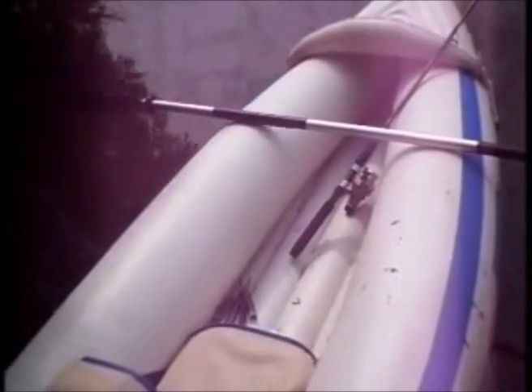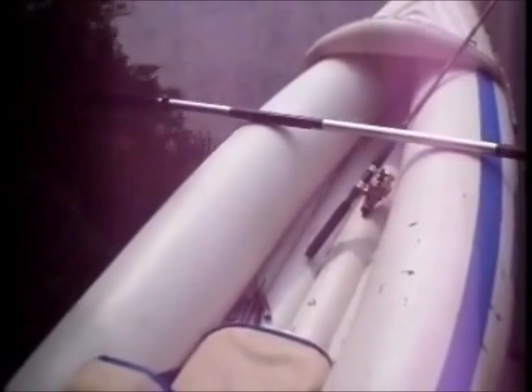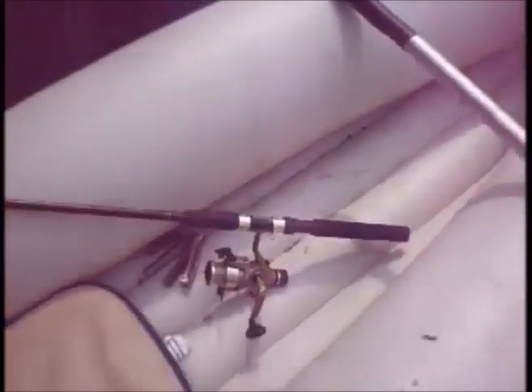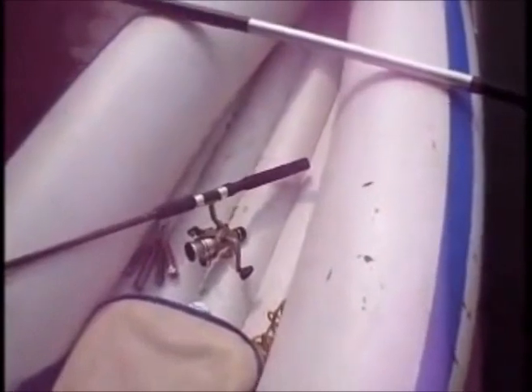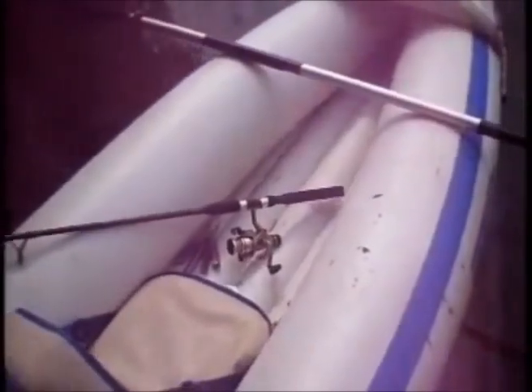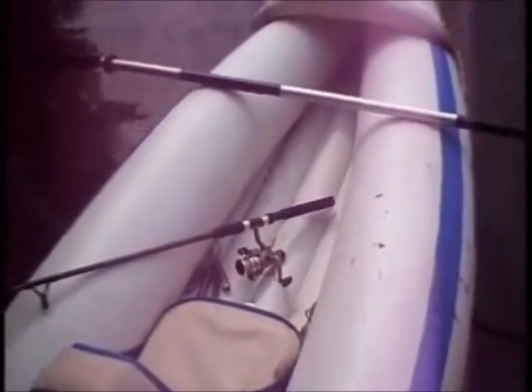Otherwise, if you try to rush it, you're going to have problems — it becomes dangerous. Now, if you're trolling, what you do is you'll be in the boat and you're going to have the pole about right like this — it's going to be right between your legs, and then you'll be paddling. Your elbow will be above the pole. That's how you would troll in this boat, and that works pretty well. It's a pretty comfortable way to do it.